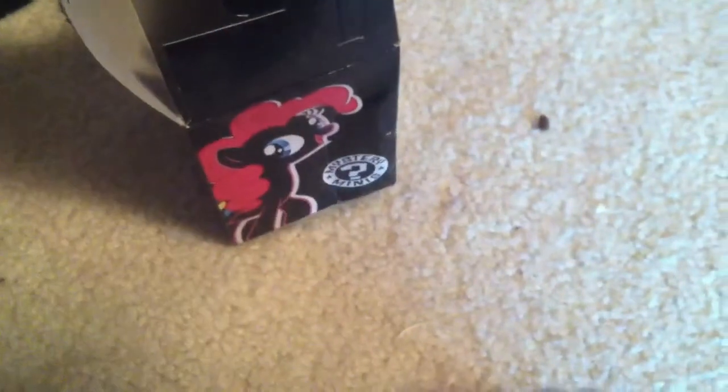Here's how it opens. It has these little tabs that are normally fit together, but I didn't do that because I need to open it one-handed. So let's see what's in here. I got Lyra Heartstrings! Unfortunately, I didn't get a Derpy, but I did get a pretty cool pony. She has the black body, like the box art.